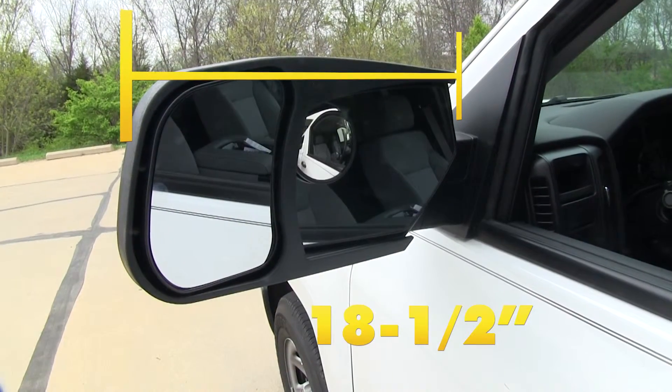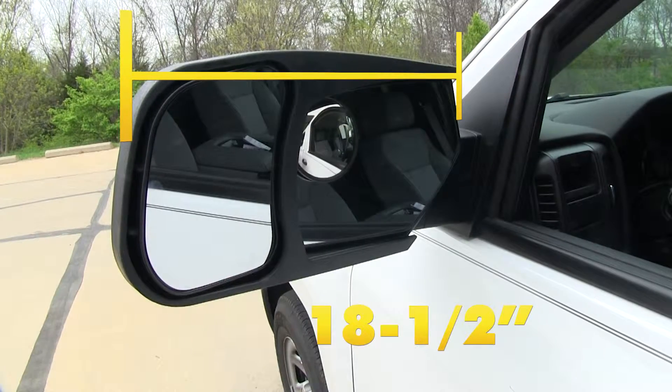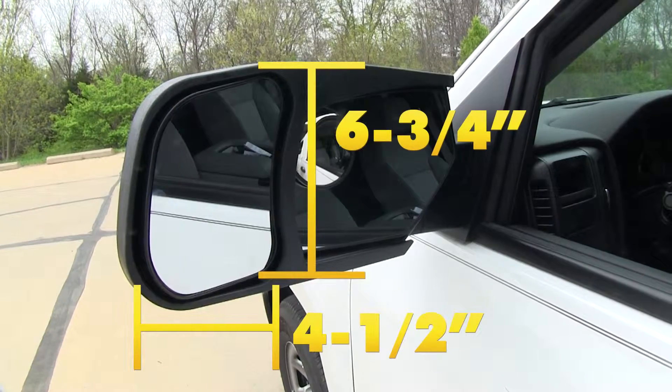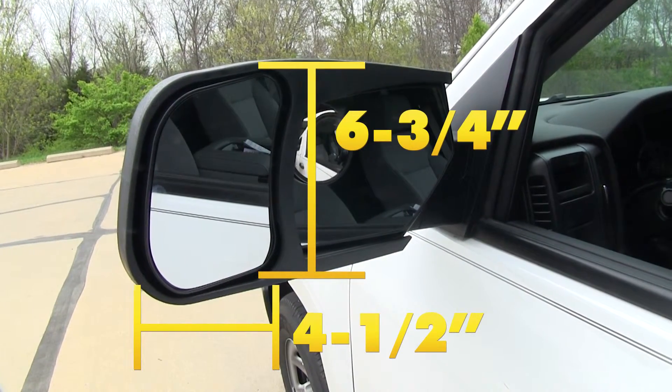A few other details about the mirror: it has overall dimensions of 18.5 inches long and 7.5 inches tall. The mirror face itself is about 6¾ inches tall by 4.5 inches wide.